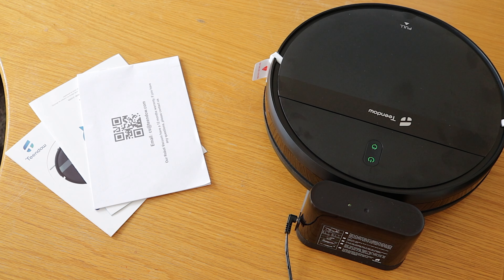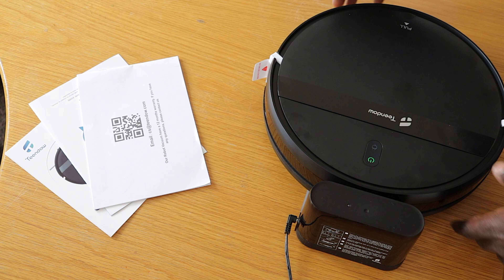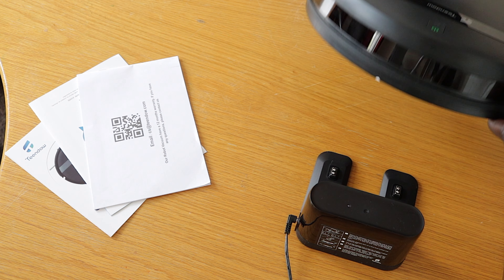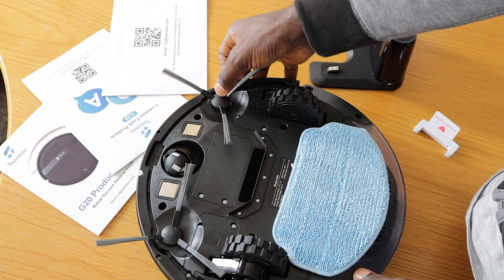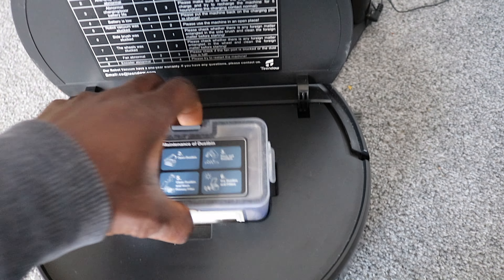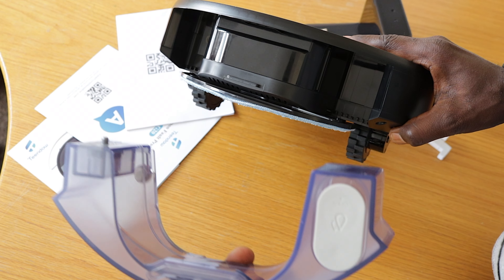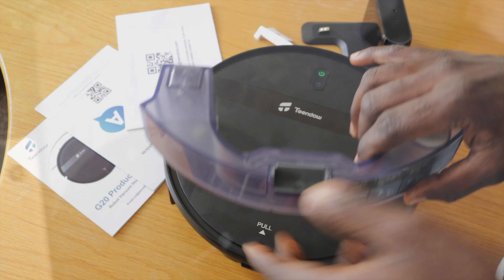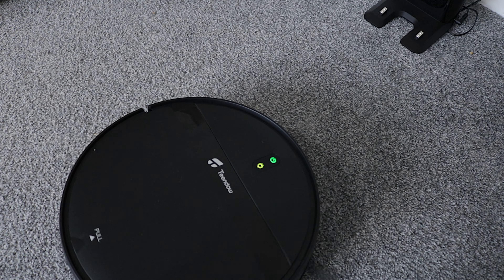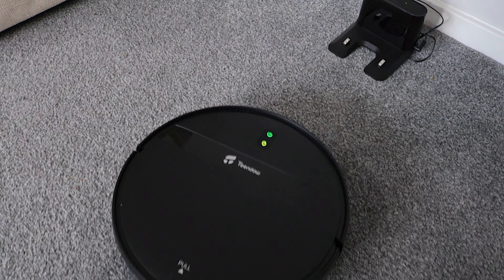The Tindal G20 has 1400 Pascal of suction power to lift dirt, crumbs, dust and debris from your floors. It is equipped with two rotating brushes up front to sweep everything right into the vacuum. It has only a 200ml dustbin, so you will be emptying it more often compared to larger capacity models. The 230ml water tank lets it mop up messes too. It's got a 2600mAh battery that keeps it cleaning for around 100 minutes before it automatically returns to the charging dock.